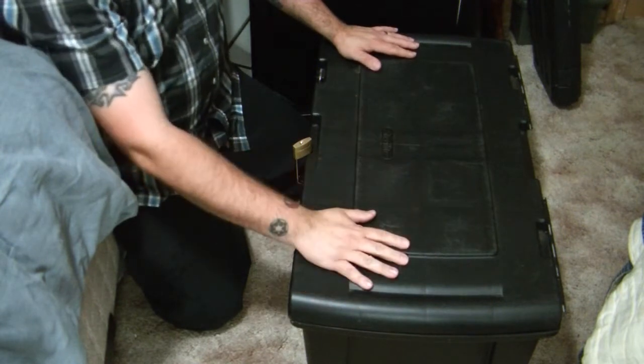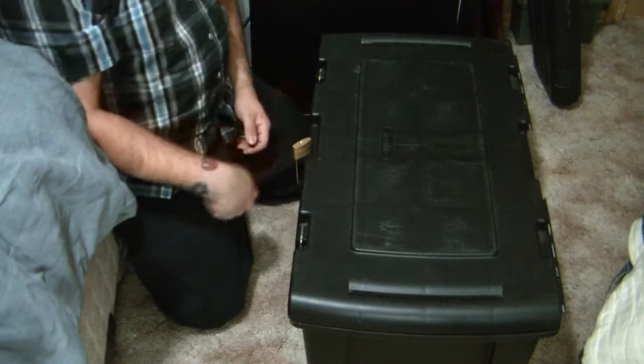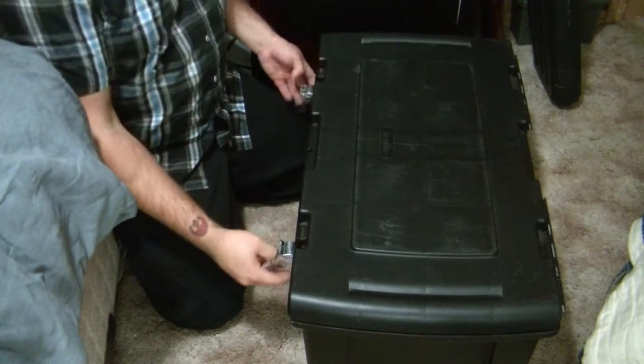Alright, so I relocated my ammo to a big plastic tote — it's got wheels on it, handles, and I always keep a lock on it, just in case you have to transport it.